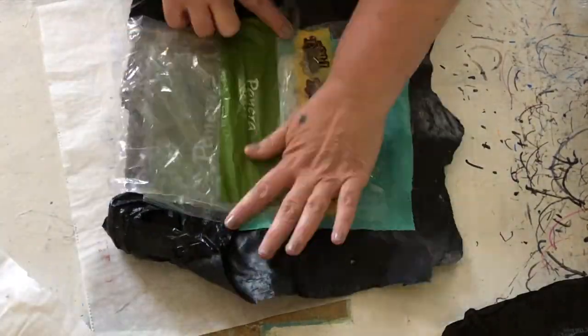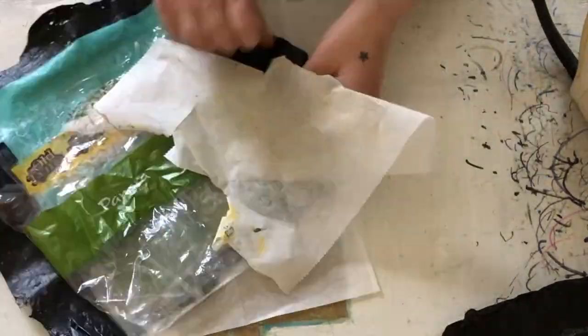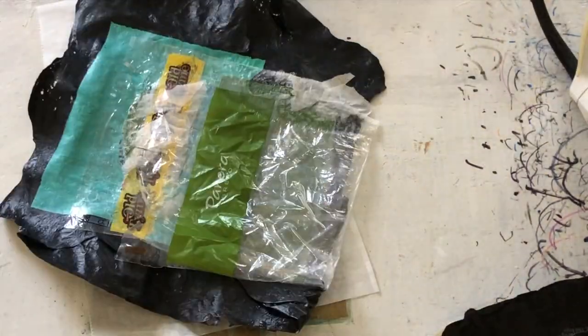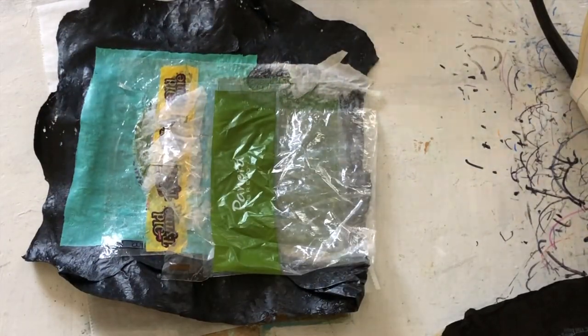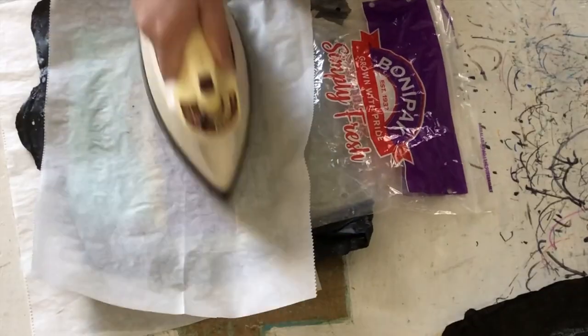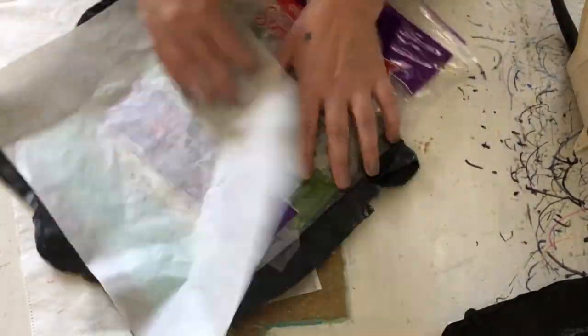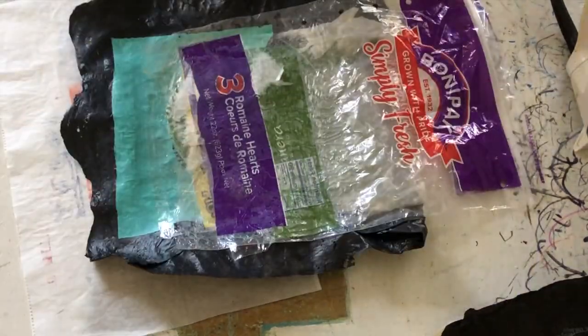Now that there are fewer plastic bags out in the world — thank goodness — you might not have as many as you once had. But you could also think about the plastic bags that food comes in for the freezer or refrigerator, and bread bags.